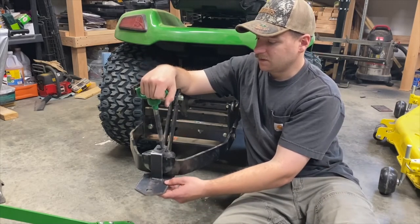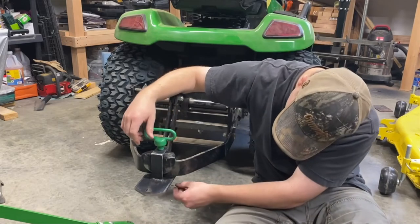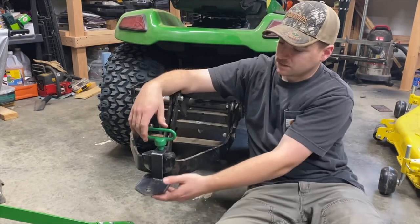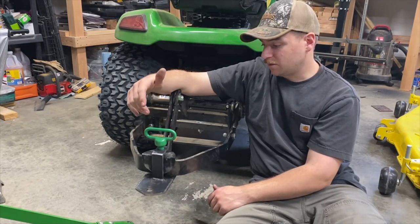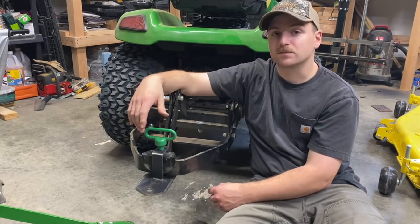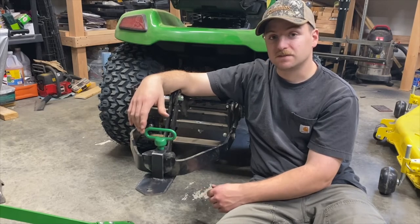Pretty handy — now if I need to use the garden cart or something real quick and don't want to take the sleeve hitch off, I can just throw this on there and I'm good to go. Hopefully if you're looking for something like this, this gives you an idea of how simple it really is to do. Other than that, have a good one.